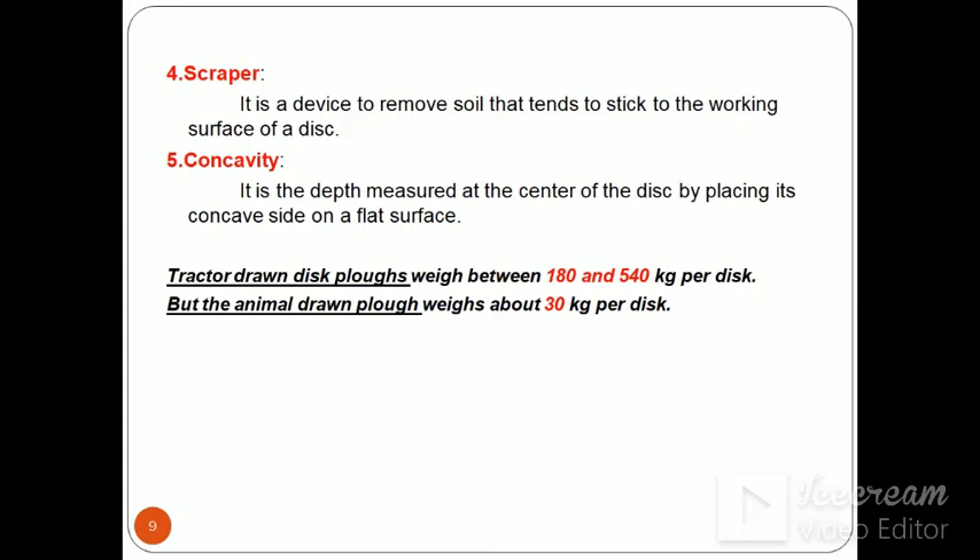The scrapper is a component of disc plough — it is a device to remove soil that tends to stick to the working surface of the disc. Concavity is another term, measured at the center of the disc by placing its concave side on a flat surface. Tractor-drawn disc plough weight is about 180 to 550 kg per disc, and for animal-drawn plough, weight per disc is about 30 kg.